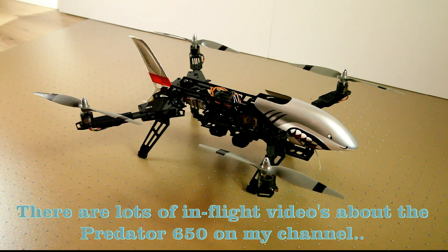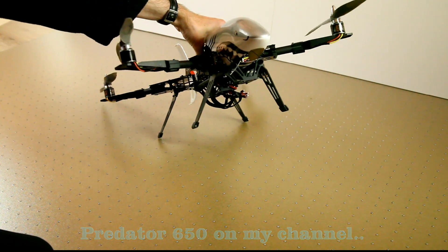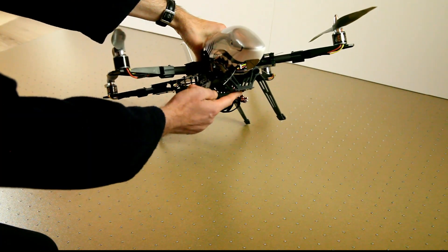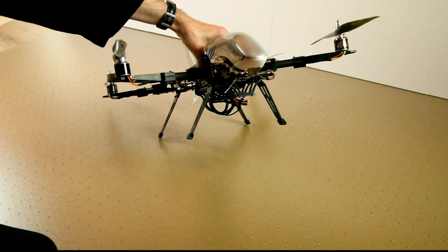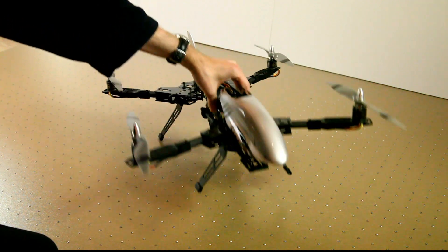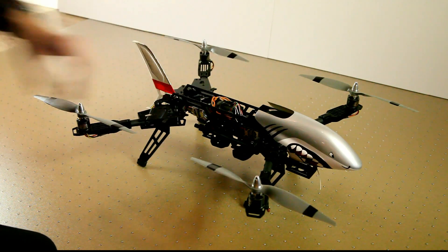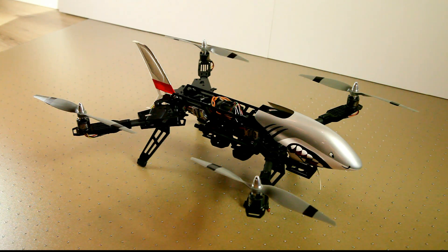One thing I didn't really like is the camera mount. You can only put a Mobius, for instance, on the bottom and it'll be upside down. I would have liked a more spacious camera mount. Other than that, the frame has lots of places you can put your electronics on.